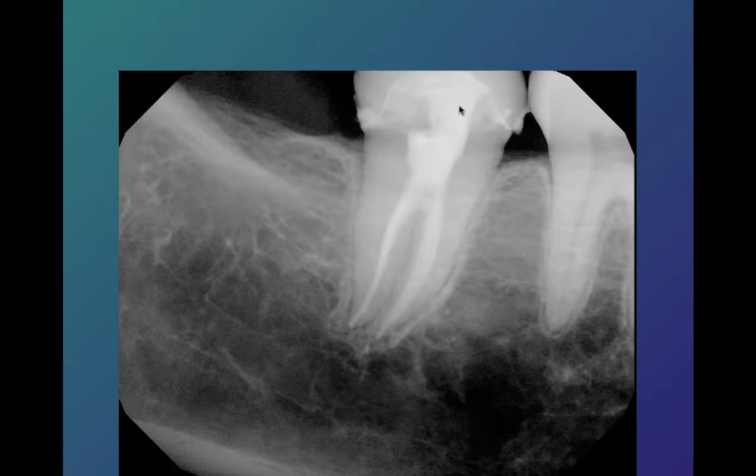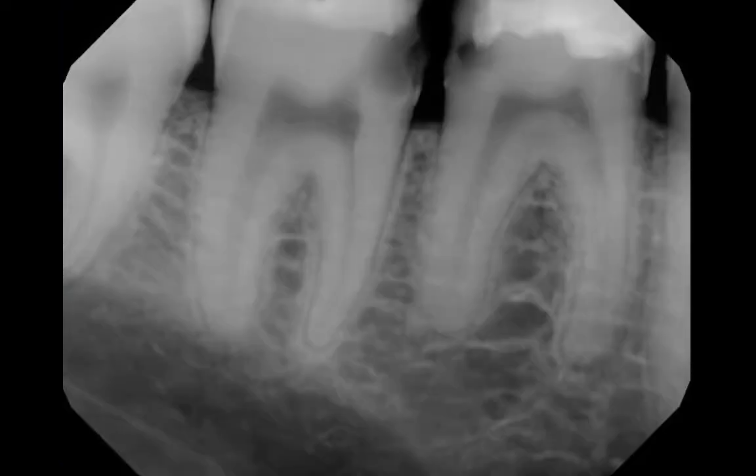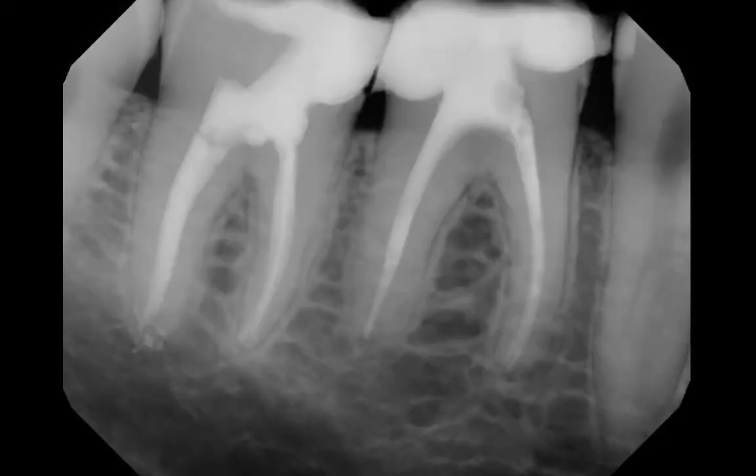Here we accessed more from the mesial. We really didn't need to unroof this to have good access into all these canals and do our job of cleaning and shaping. We like to be somewhat opportunistic in our access, and it's nice when we get cases just starting out rather than retreatments, because we can preserve a lot of this dentin by using the existing decay to get into where we need to go. Then we can flow our buildup into this area and preserve all of this dentin, which offers a lot more structural integrity from those buccal-lingual forces.